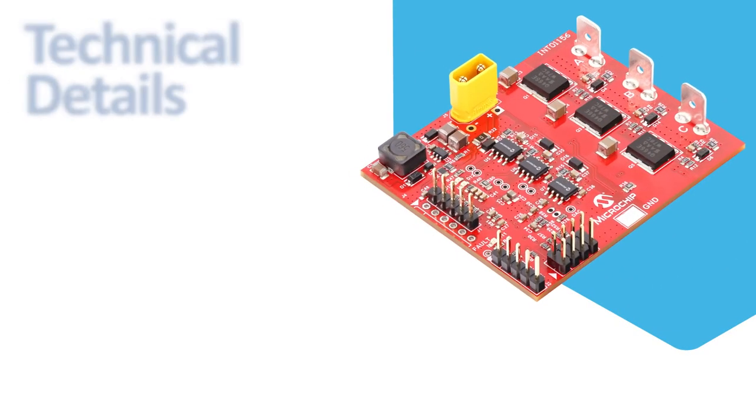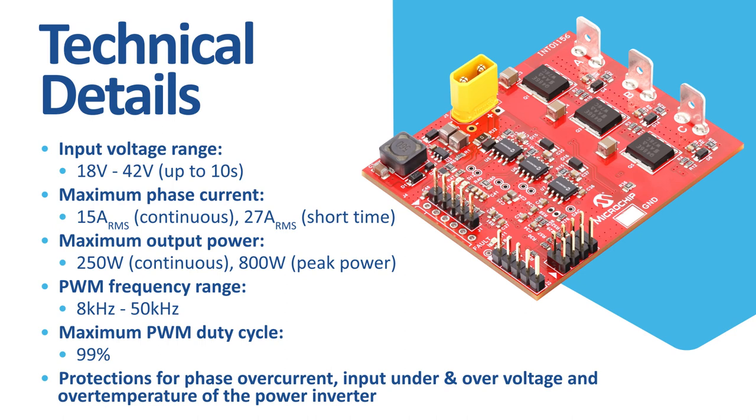The input voltage range is between 18 to 42 volts, covering applications powered from lithium-ion battery strings up to 10S. The board is capable of delivering up to 15 amps RMS current for long term and up to 27 amps RMS current for short term. The driver delivers up to 250 watts of continuous power and up to 800 watts of peak power. The PWM frequency range is from 8 kilohertz for large inductance motors to 50 kilohertz for low inductance motors, and the maximum duty cycle can reach up to 99 percent.